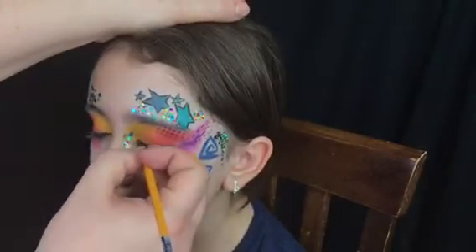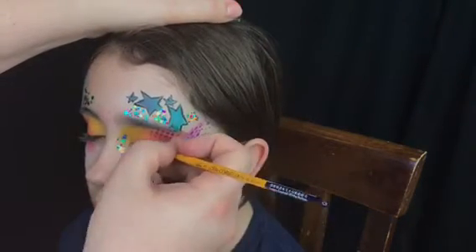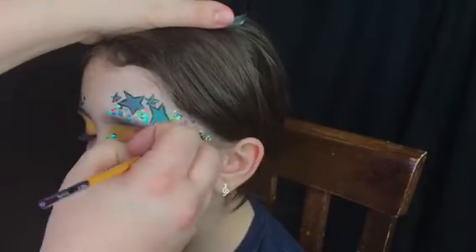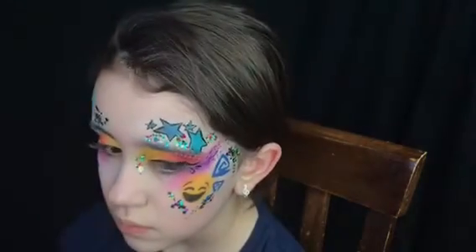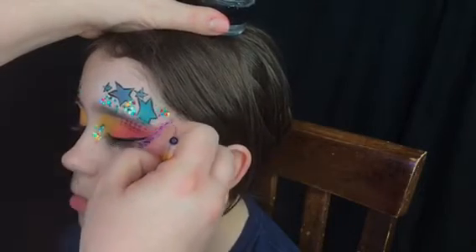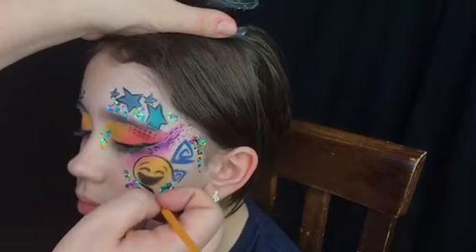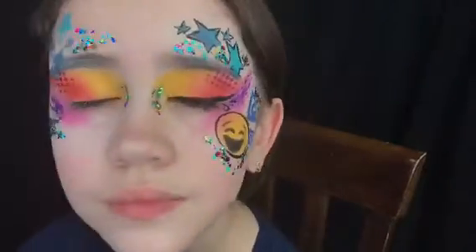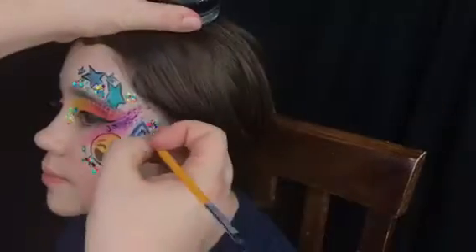We're just going to add some eyeliner — every little girl likes eyeliner, so we have to add that to the design. Now I'm just going to finish the design by outlining everything: the emoji, the swirls — it just makes it stand out so much more. Here's Nali modeling the design for us so far.